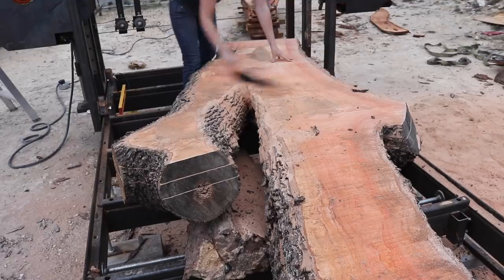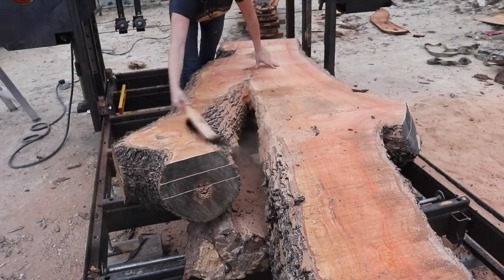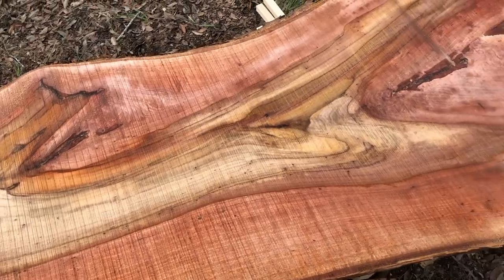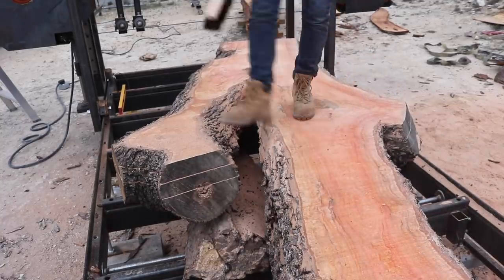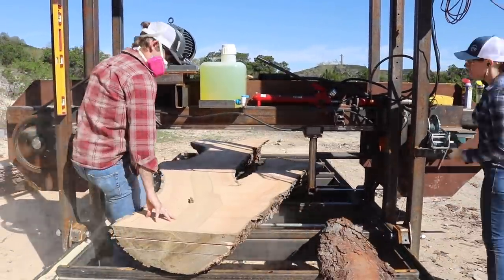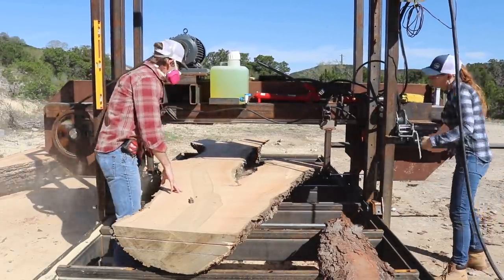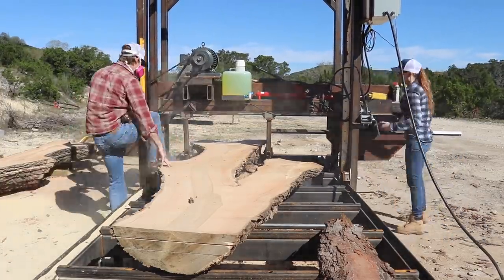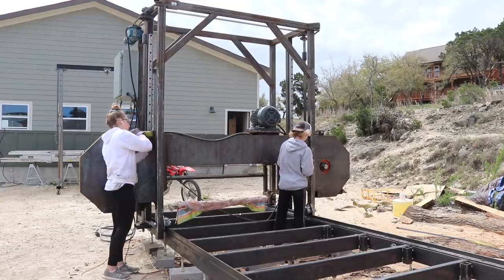A funny thing started happening — our logs were coming out pink. It happened first with the hickory when we were using water as a lubricant, and we thought it was just that one log. But with the ash also having a pink tint after switching to diesel, we wondered if we were somehow creating it. I posed the question to my Instagram audience and the leading assumption is that the wood was oxidizing with the air. I'd love to hear if you have a different answer. Also, you can see me feeding the blade guide in and out with one hand while turning the winch with the other, keeping it hugging the log closely — Cody does the same with his guide, which really helps make a flat cut.